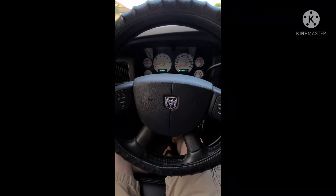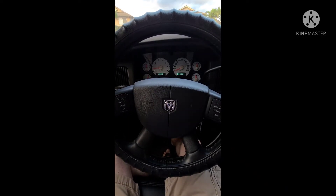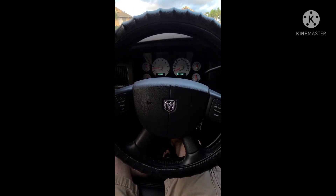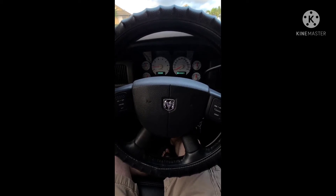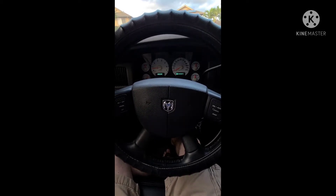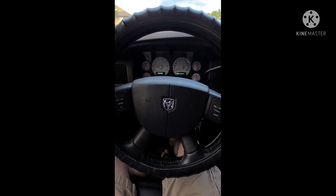I'm making this video for if you have loose steering and you've already changed every component, which is what I've done. There are a few things you can do — two things specifically that I did and it made a whole lot of difference after changing every single thing else I could find. The only thing I didn't change was the steering rack and the steering column.